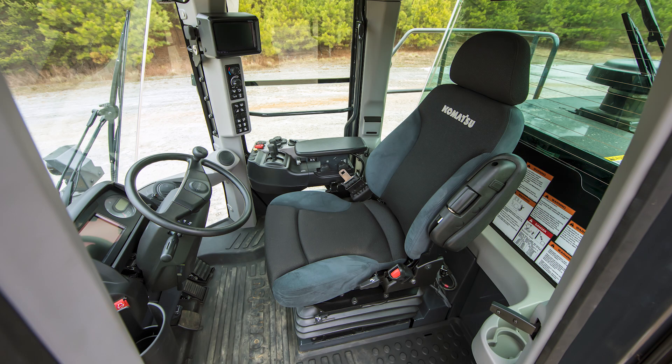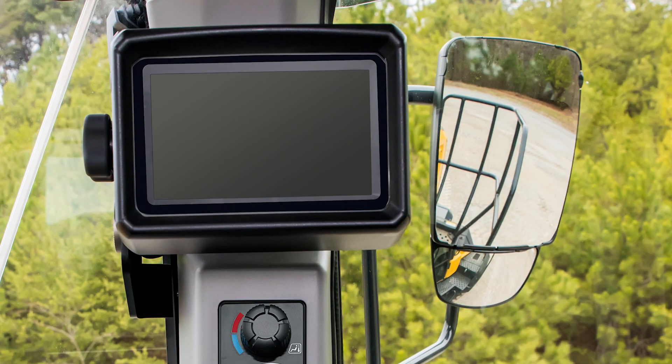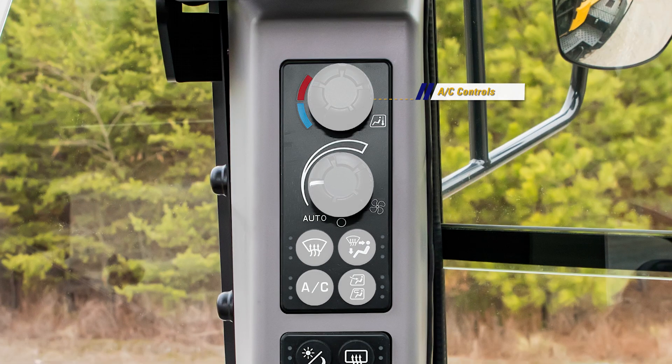Some controls have been relocated and ergonomically grouped on the right front cab post. Starting at the top, we have the rear view monitor that is now in line with the two exterior cab mirrors based on operator feedback. Just below are the heat and AC controls.